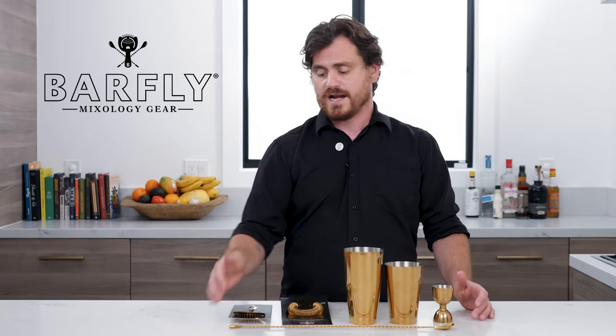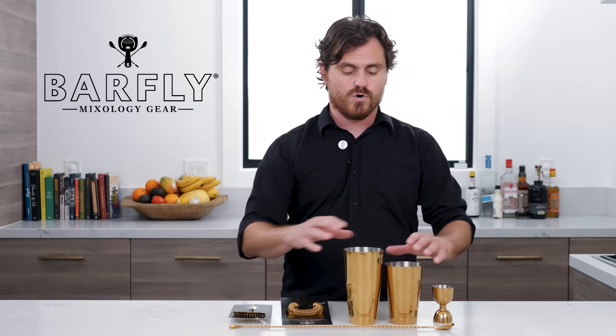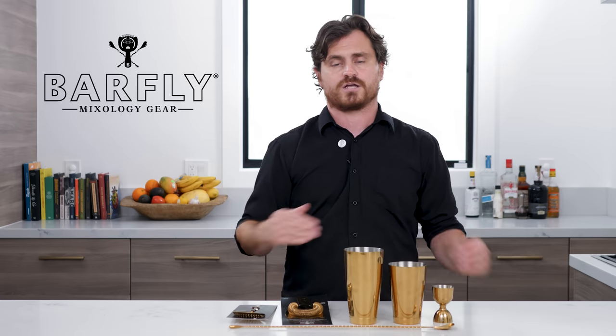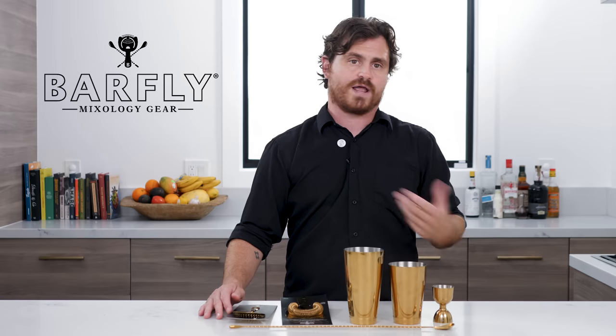And then we're giving away a spoon. I decided to pick one of the longer spoons because long spoons are fun. So the way this is going to work is all you've got to do is comment on this video with your favorite cocktail. We will run the comments for one week, after which we will take all the names and randomly pick a winner.